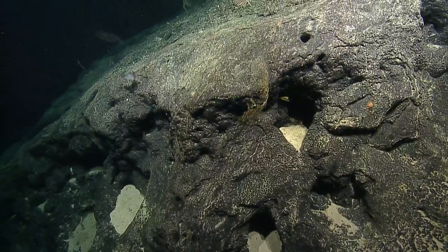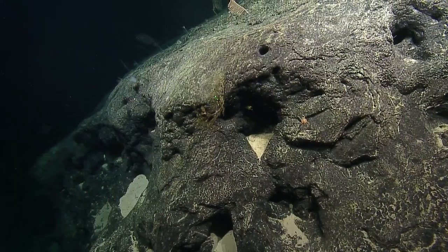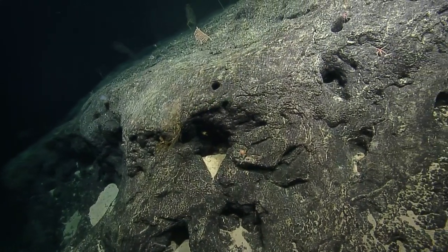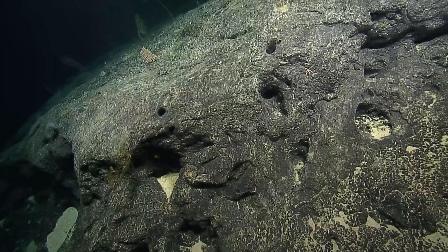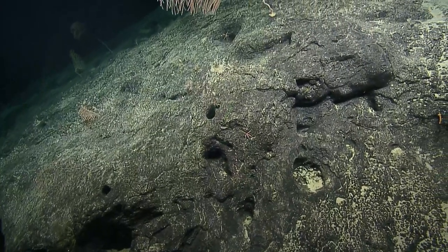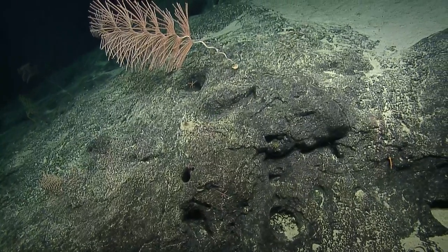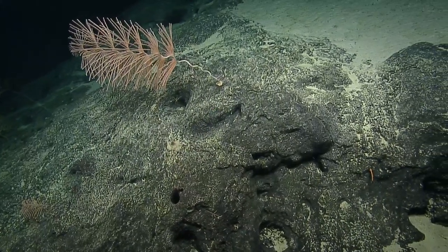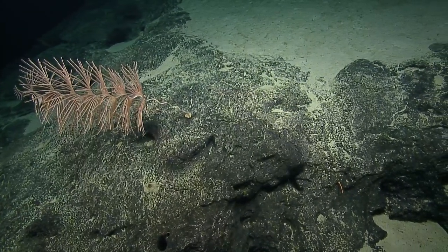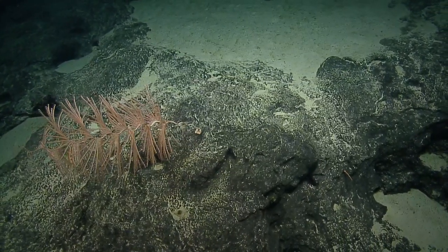Are we still working our way across the terrace? I noticed we haven't really changed our depth much. That's kind of on purpose — we're trying to maximize our investigation of this site. The diversity is pretty substantial. But we will be getting shallower — we only have about 400 to 500 meters more to go shallower. It will turn to sediment eventually; this was just a small outcrop.